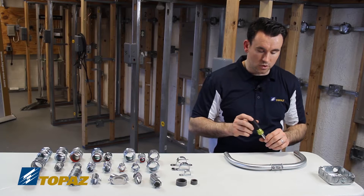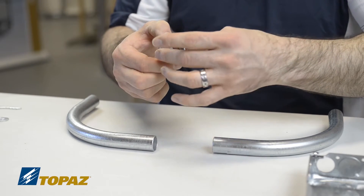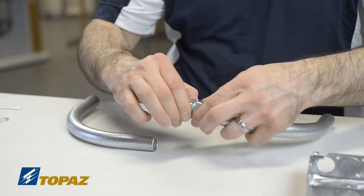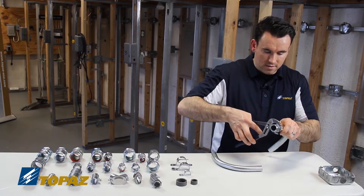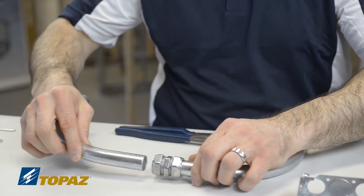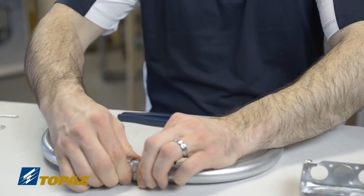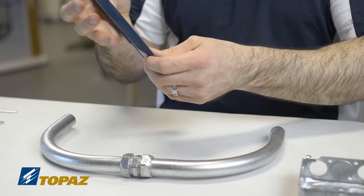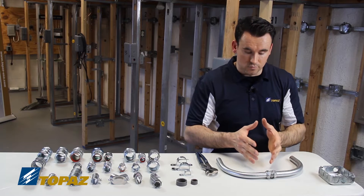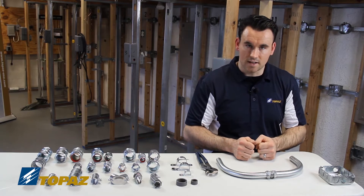Now I'll show how to install an EMT compression coupling. We don't have to remove the end — just loosen it and slide the raceway in. To tighten it, use a channel lock. On the other side, place the raceway in, loosen, tighten by hand first, then use channel locks to securely fasten it. Tightening it all the way is very important so that in a situation of vibration or moisture, it has a nice sealed, tight connection.